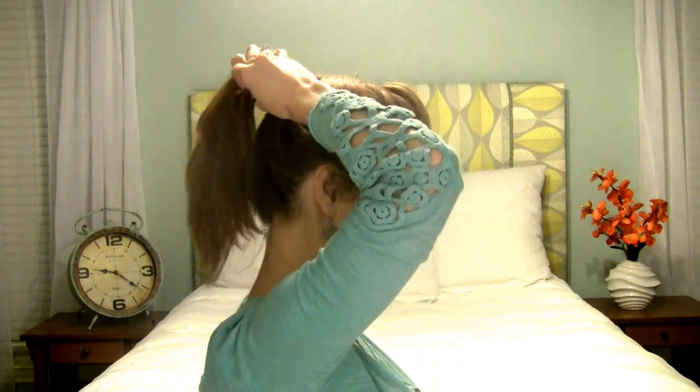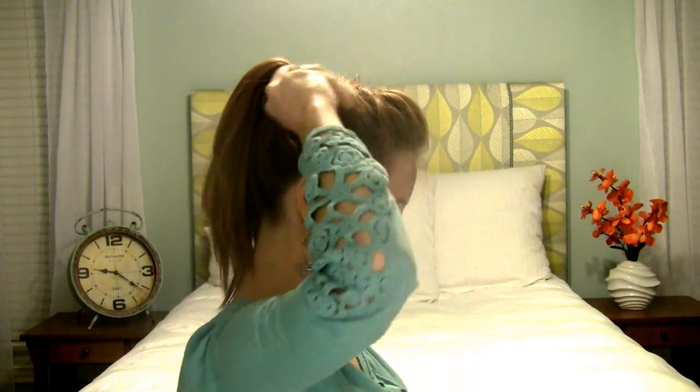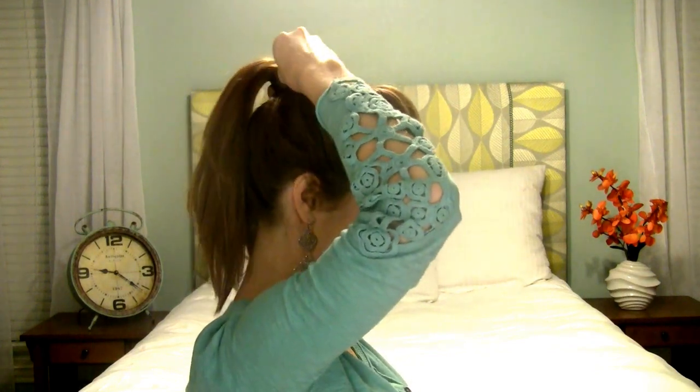We're going to start that ponytail over because there's something sticking up funny at the top. Okay, much better now — it's so hard seeing from the side what's actually working. So get your high ponytail going. I'm going to grab a little hair from the bottom — you can see from the side here — and we're just going to take that and wrap it around the ponytail holder to cover it up, like so. Then grab a bobby pin and pin that underneath. There we go.